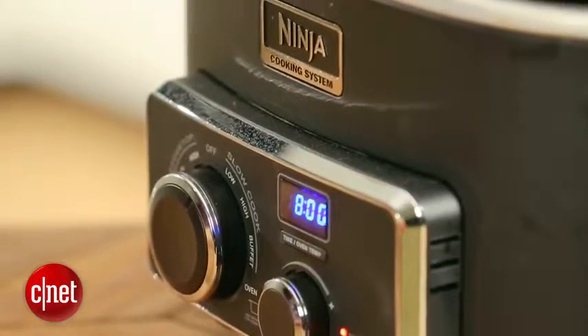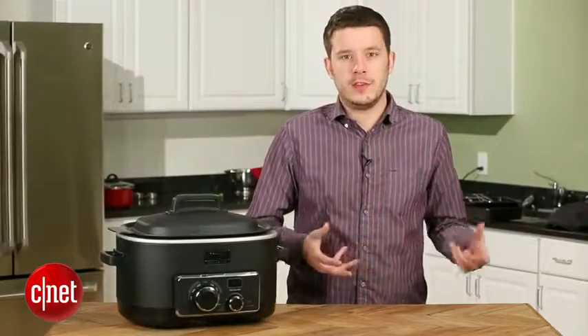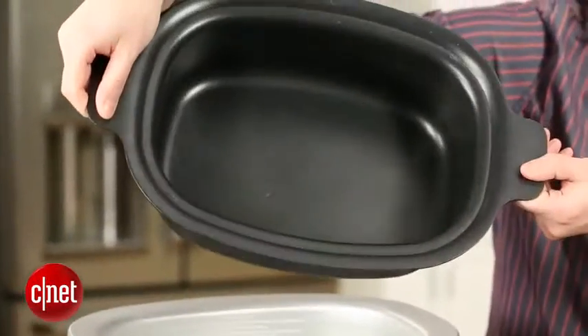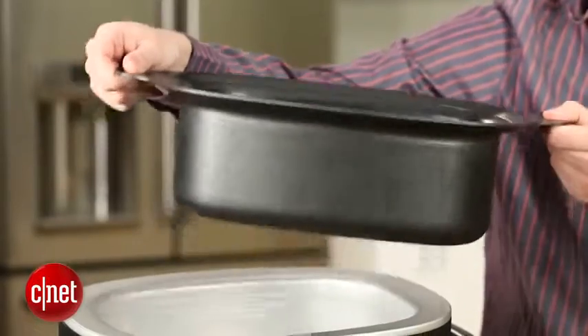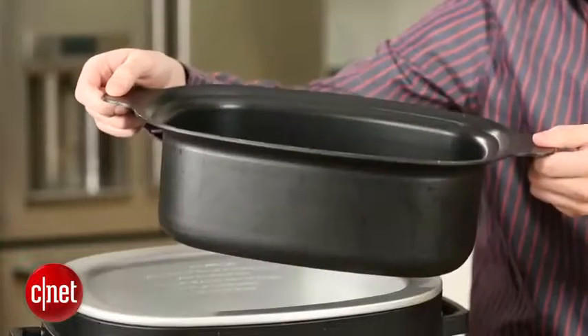One important thing to note about the Ninja is that it has a metal pan as opposed to a ceramic crock that we've seen in a lot of other machines. If I take the lid off and take this pan out for you, you can see that it's this aluminum non-stick material. It's pretty easy to keep clean, dishwasher safe — that's nice — but it's so thin, and that means that it conducts heat pretty well and cooks fast, but it doesn't retain heat that well.